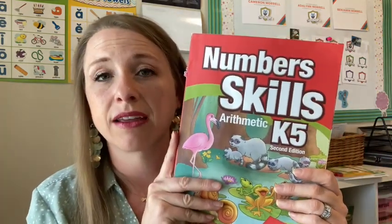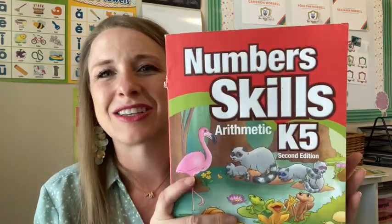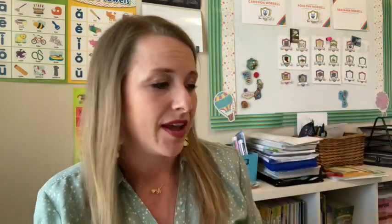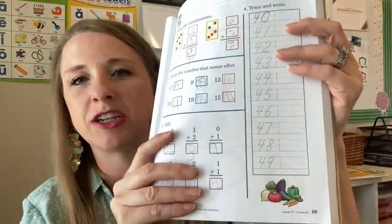My other two students are only required each day to do math and reading comprehension — those are the two things we're focusing on this summer. My youngest going into kindergarten is doing an Abeka book called Numbers Skills K5. We started this towards the end of last year and we're kind of in the middle. I just put the page number on the bottom for each one he does. He loves math so much he would probably do ten pages a day if I let him.